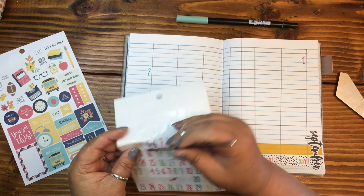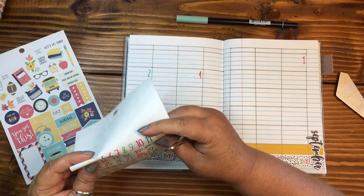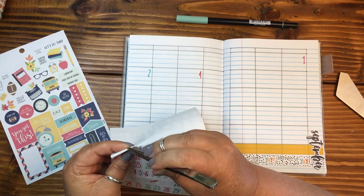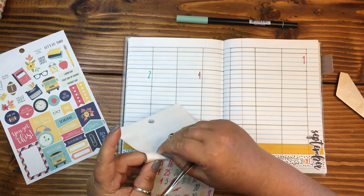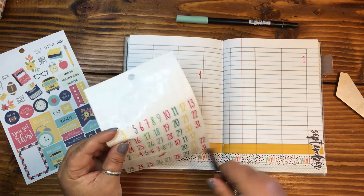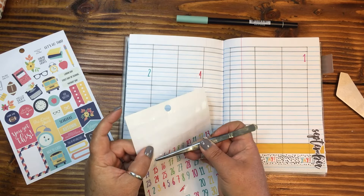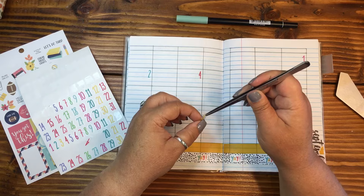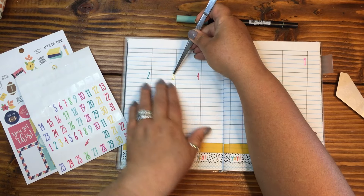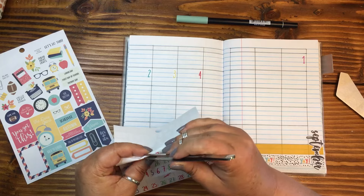Number four, number four really wants to play. There you go, number four — thank you for participating. Number three, you are next. Oh goodness — it wasn't quite cut at the top. That makes more sense now. One, two, three, four, five. Tell me that doesn't remind you of Sesame Street.